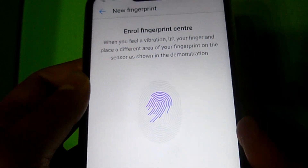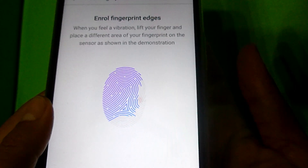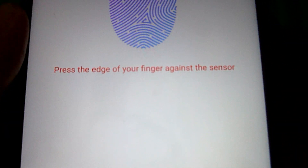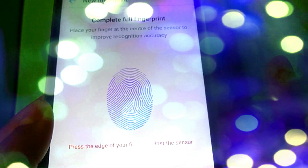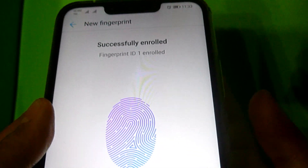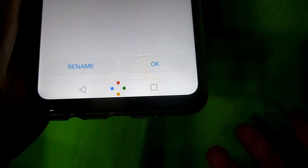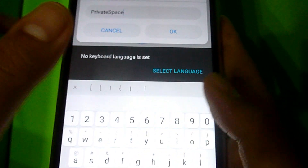When you remove your finger, press it quite firmly so that it will be read. It says to press the edge of your finger against the sensor. And there we go — it's successfully enrolled. You can also rename your fingerprint; I'll rename this one to 'private space' and click OK.